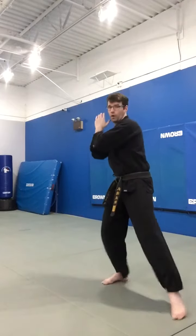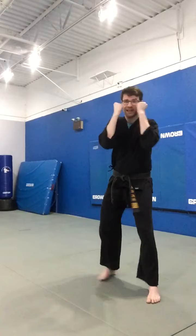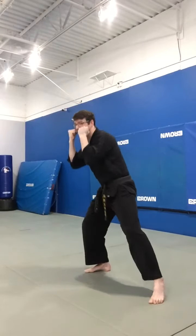It's particularly good for ducking underneath a big roundhouse strike. Keeping those hands up, guarding the face, eyes on your opponent. That's the bobbin weave.